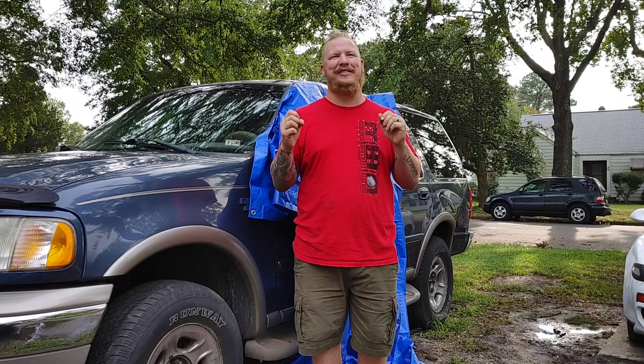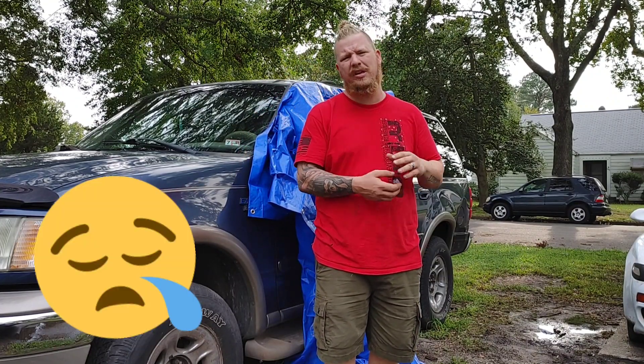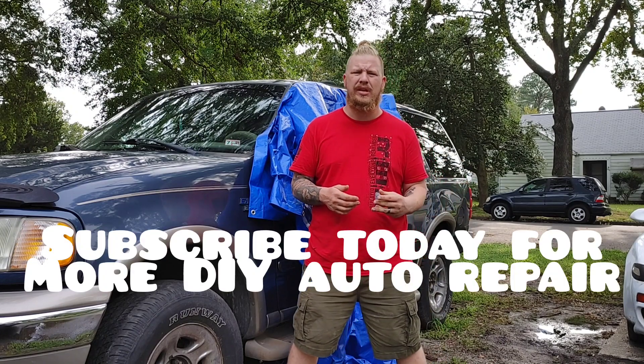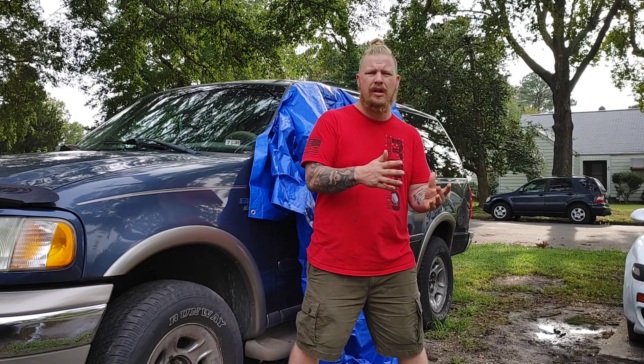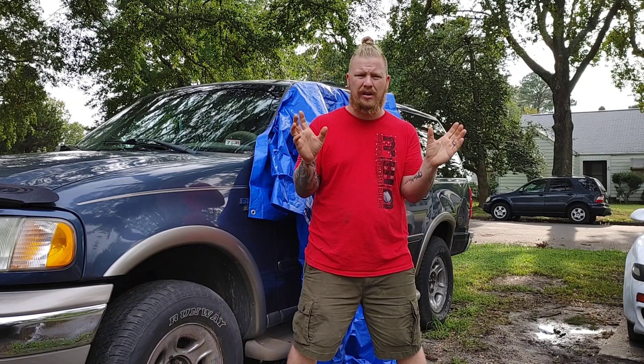Alternator replacement. This vehicle didn't come in great — it hadn't started in the last two years. We got it up and going, but then the alternator kicked the bucket and needed replacing. If your alternator is out, it's not going to charge your battery. A lot of people think the battery is required at all times, or the alternator is only required for starting. What actually happens is: the battery starts the vehicle, then the alternator has to run.